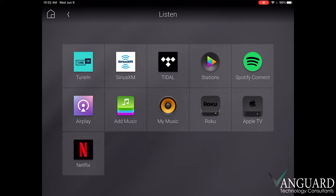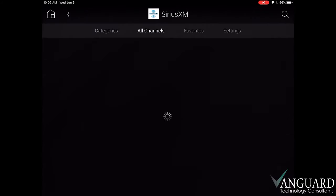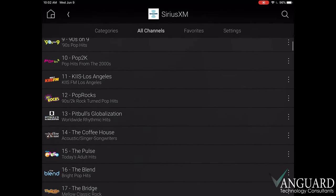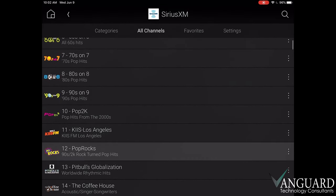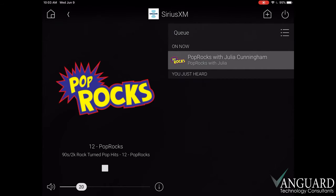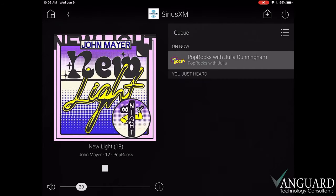From here, we can see some of our streaming options, but for now we'll be using Sirius XM for this demo. We can browse through our channel selections tab, then pick a channel to start playing. Now that we've got some music going, we can see our album art appear. Right below is our volume slider and the play/stop button. We don't have a forward or back button since this is satellite radio, but they do appear as needed.